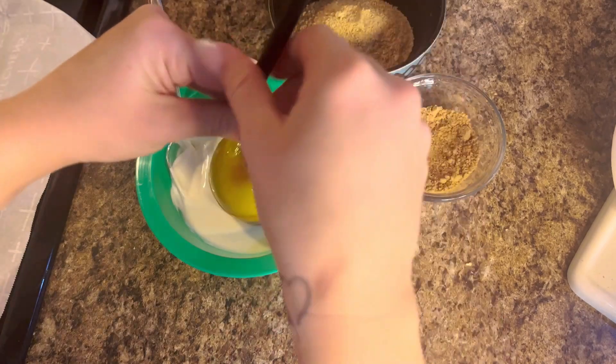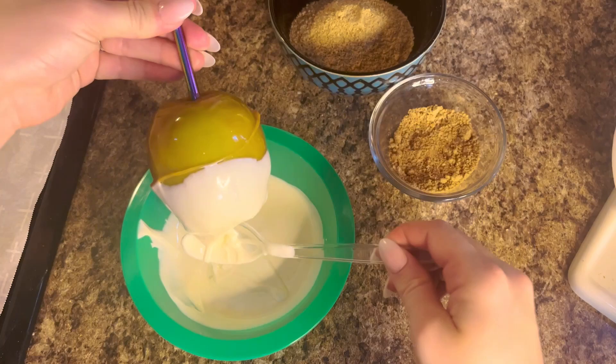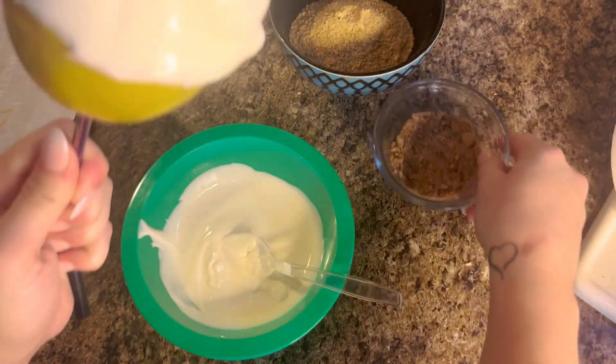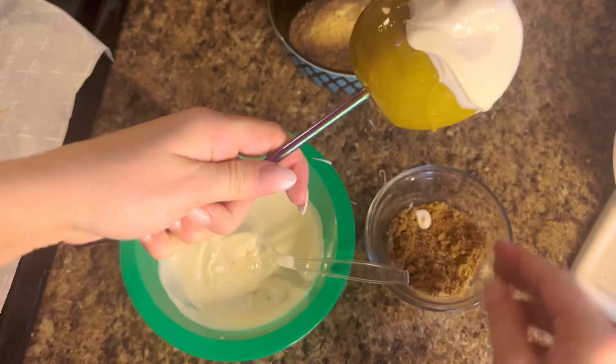After chilling, melt your chocolate wafers and dip each caramel apple in the white chocolate, wiping off any excess. Then take your mixture of brown sugar and cinnamon and sprinkle it all over the white chocolate.